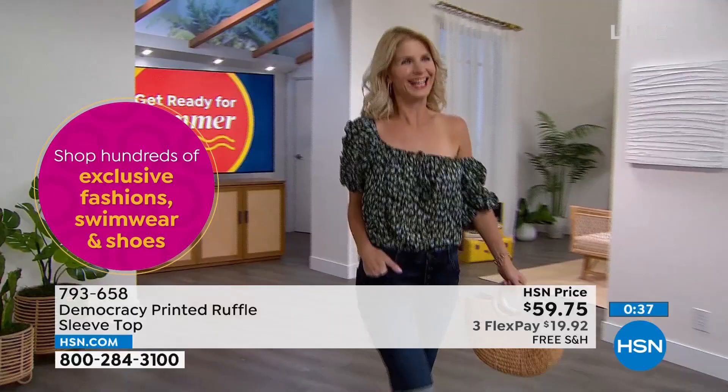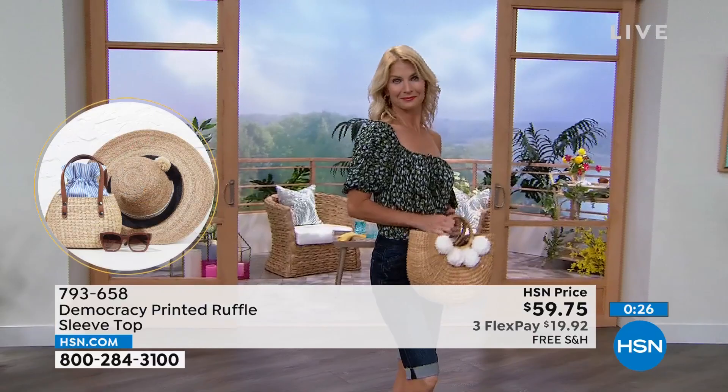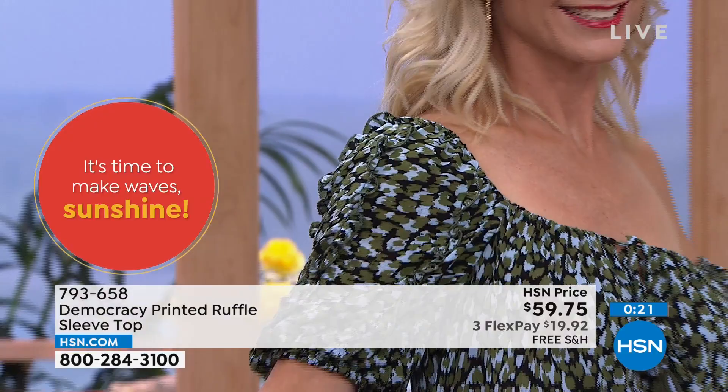Cara is wearing it in the extra small — that looks absolutely phenomenal. Remember ladies, you're sizing this extra small to 3X. Care for it in the comfort of your home — machine wash and then hang it to dry. It's a beautiful top. You look at it on hsn.com and you're like, 'okay, that's really cute,' and then you see it on and you're like, 'oh my goodness, that is absolutely phenomenal.'